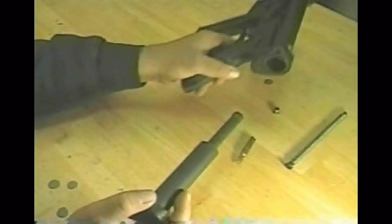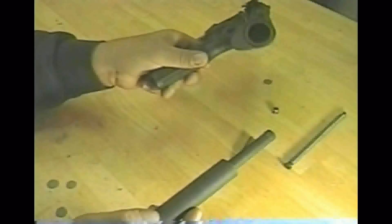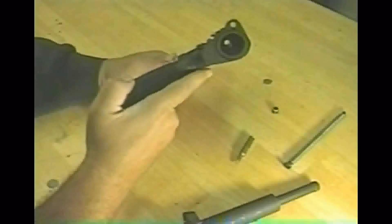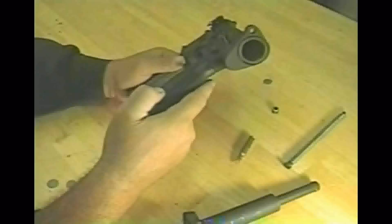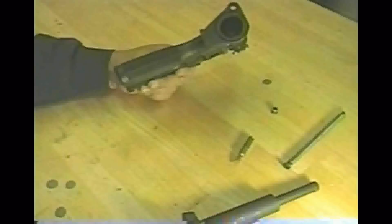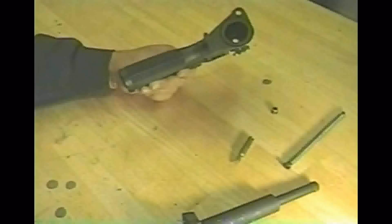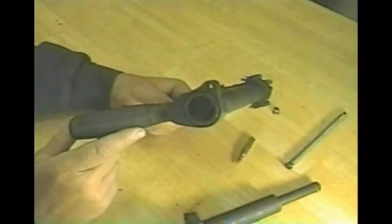If this actually was a firearm, there would be a slot for the ejector that would have to be lined up when you put the bolt in. It wouldn't be any big deal because the bolt wouldn't go in unless it was properly aligned anyway. But with this bolt just being a dummy bolt, it can just go right in — it doesn't matter which way it goes in.